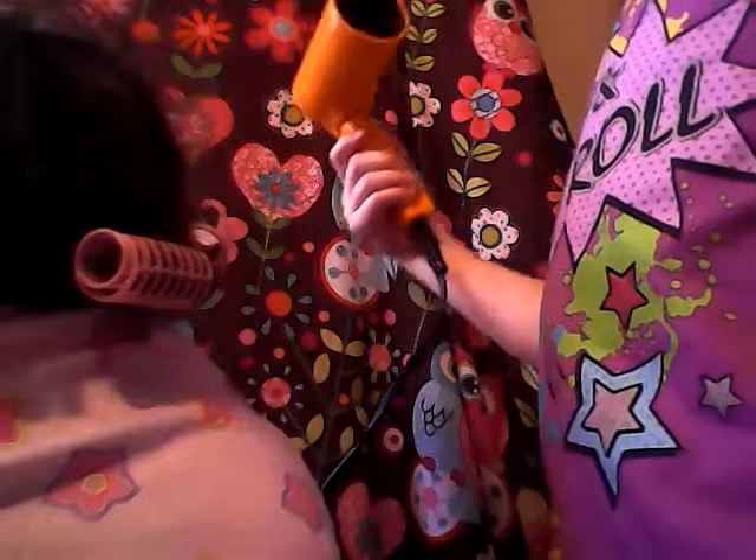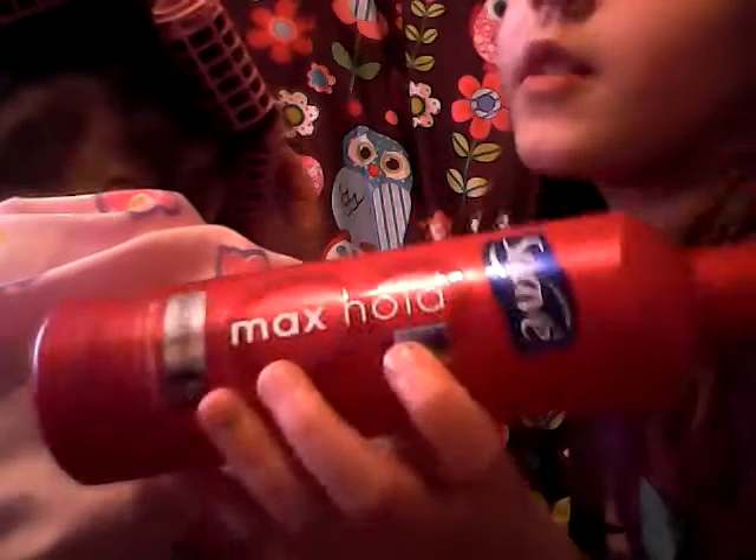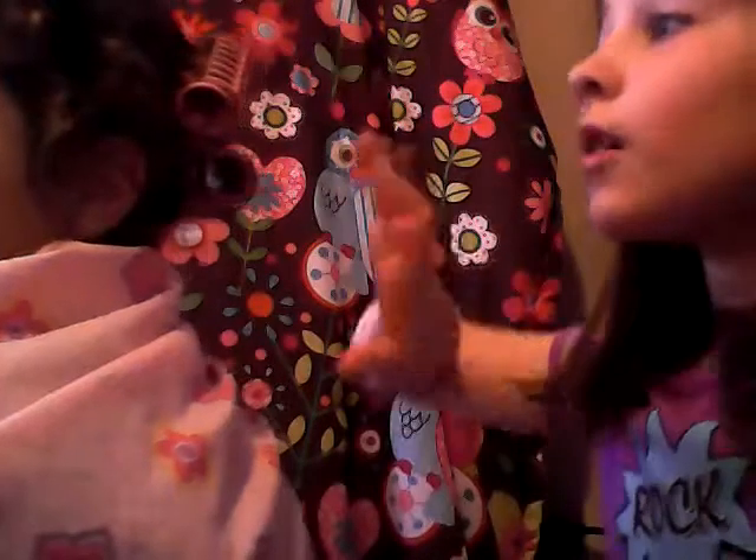I'm still blow drying it. Then get this and spray it so it can stay — the curl needs to be good. So then you will leave it in for a couple of minutes. I have already sprayed, but then you leave it in for a couple of minutes.